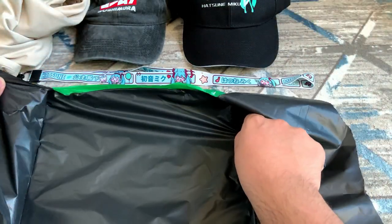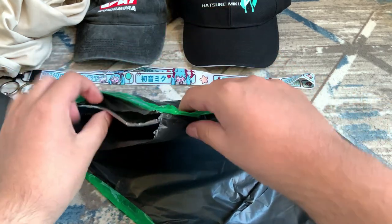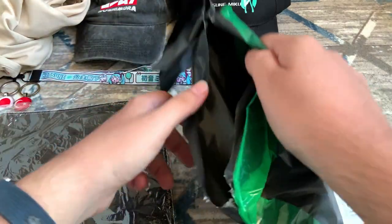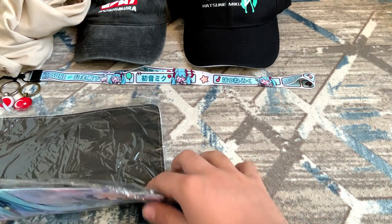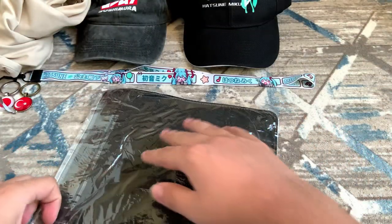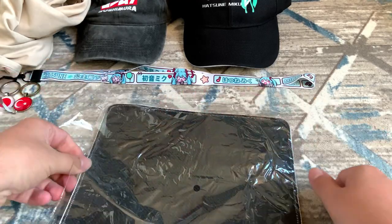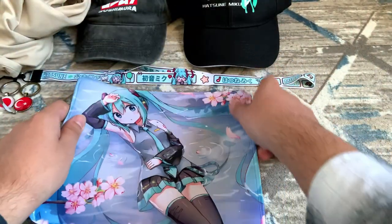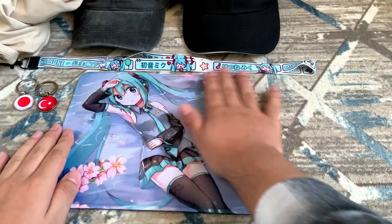Just open it like this and hopefully it will reveal the whole thing — and yeah there we go. Are you ready? And it's a mouse pad with Miku on it! How nice is this? I want to open it and see how it feels to the touch and how big it is compared to my hand. Here's the mouse pad — wow, to the touch it seems really soft. It's really soft to the touch.